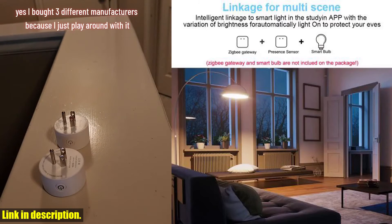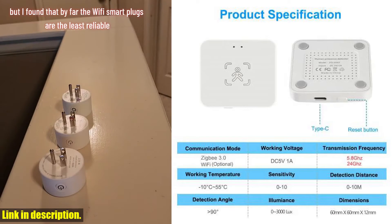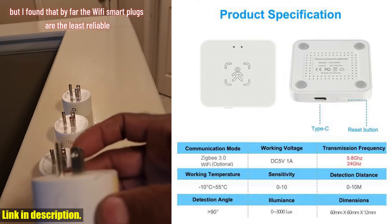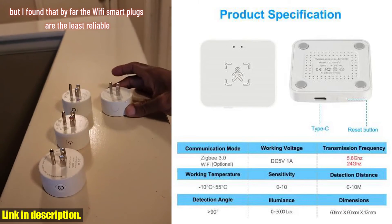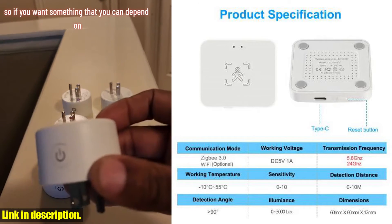The Wi-Fi version is perfect for those who want a hassle-free setup, as it doesn't require the Tuya Zigbee hub to operate. On the other hand, the Zigbee version is ideal for users who already have the Tuya Zigbee hub set up in their smart home ecosystem.